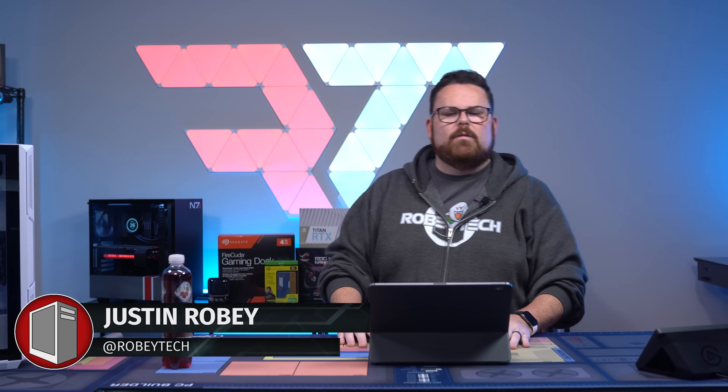Welcome to the show. My name is Justin Roby and you are watching RobyTech. RobyTech is a show dedicated to PC building for the most part. We also do tech reviews, tech deals, and all that sort of stuff.